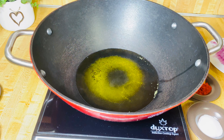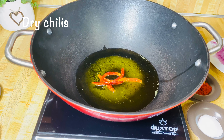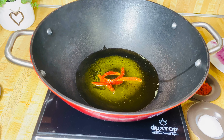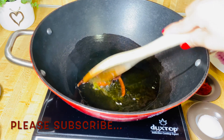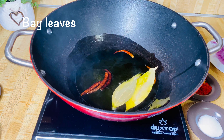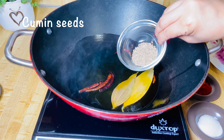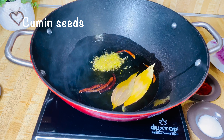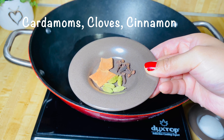I'm going to add some dry chilies, some bay leaves, some cumin seeds, and whole brown masala.